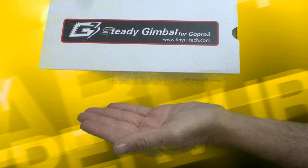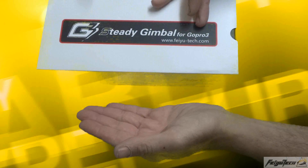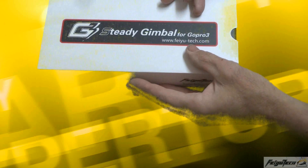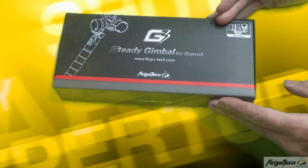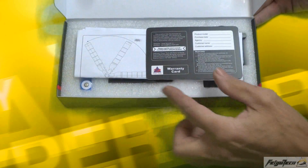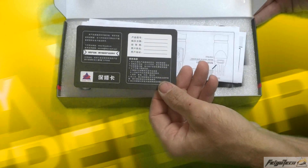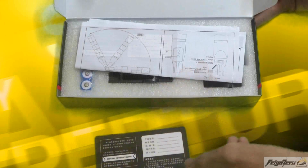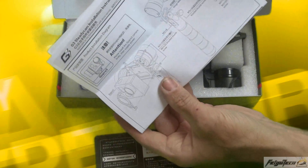Nobody is perfect in this world. The G3 Steady Gimbal for GoPro 3 by FeiyuTech.com. Beautifully designed box, very professional looking. A warranty card in English and Mandarin or Cantonese. The instructions — please read the instructions, they offer a lot of information.